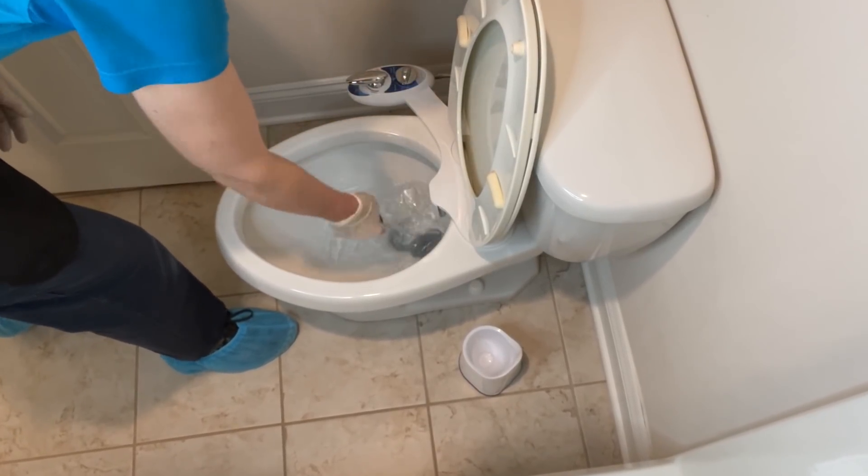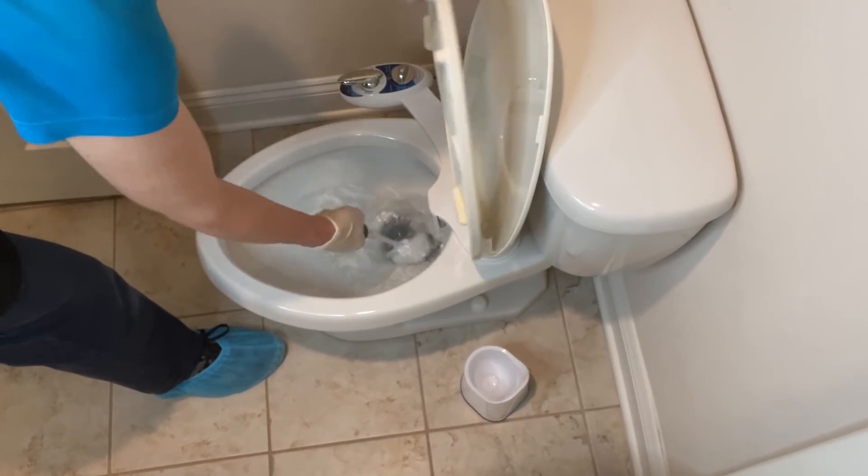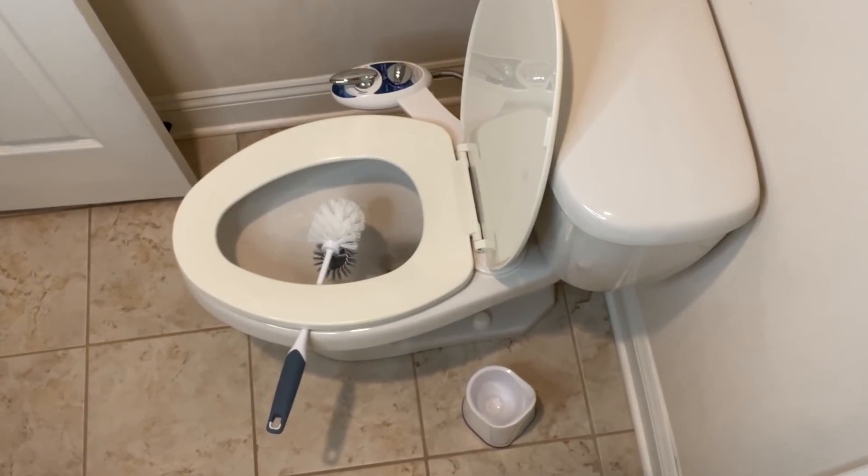Then we're going to set this on the edge of the toilet seat and close the toilet seat over the top of it so that it can drip dry into the toilet. That is the exercise and the new habit that takes 10 seconds a day.